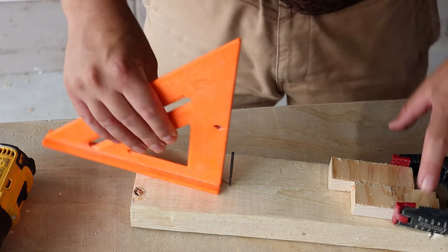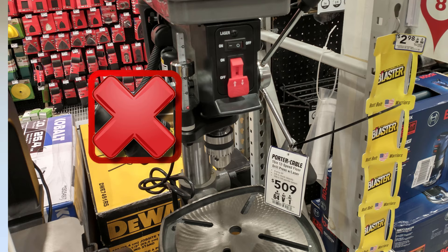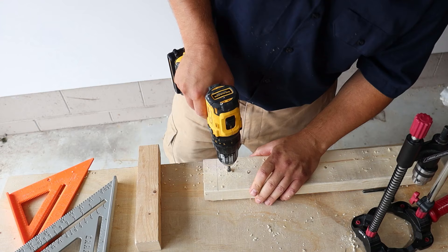Do you need to drill a perfectly straight hole, but you don't have a drill press and freehand drilling is just not straight enough? Hi, I'm Aaron, and I'm going to go through what I think are the five best stupid easy ways of drilling a straight hole with a power drill — without spending tons of money on a drill press or spending tons of time on crazy jigs.